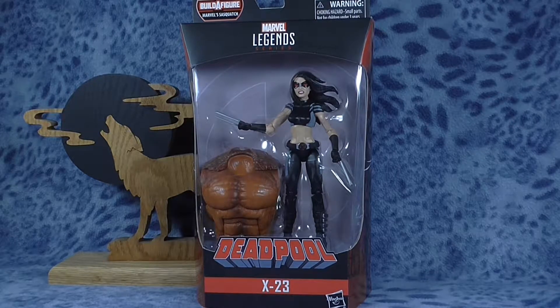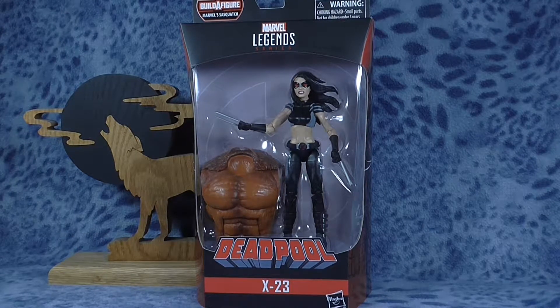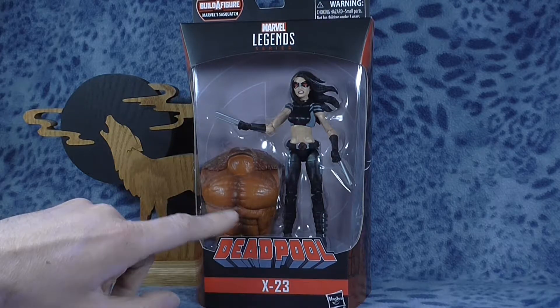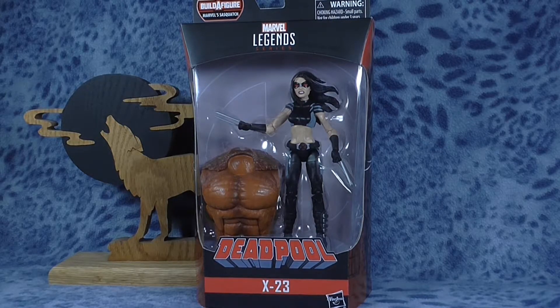Welcome to the Wolves Den and another action figure review. Today we are taking a look at the Marvel Legends figure of X-23 from the current Deadpool wave. This wave is the Sasquatch Build-A-Figure wave, and the Build-A-Figure piece she comes with is the giant upper torso, but we're not really concerned about that. We want to see X-23, so let's bust her out of the package and take a closer look at her.